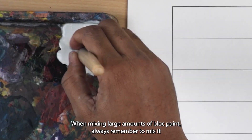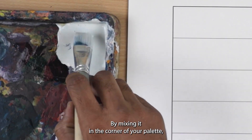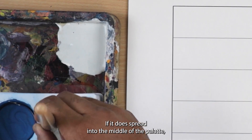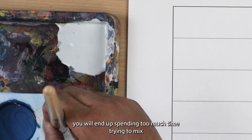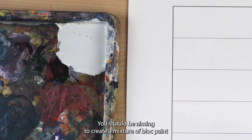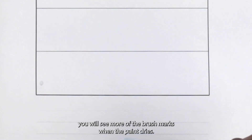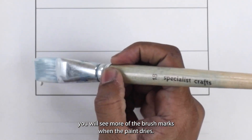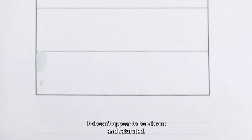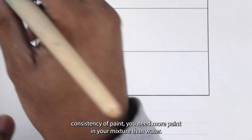When mixing a large amount of black paint, always remember to mix it in the corner of your palette. By mixing it in the corner, you will stop the paint from spreading into the middle. You should be aiming to create a mixture which is thick and creamy and not watery. If your mixture is too watery, you will see more brush marks when the paint dries, and it won't appear vibrant and saturated. To get a thick, creamy consistency, you need more paint than water.